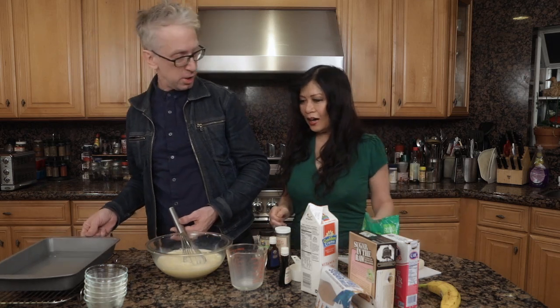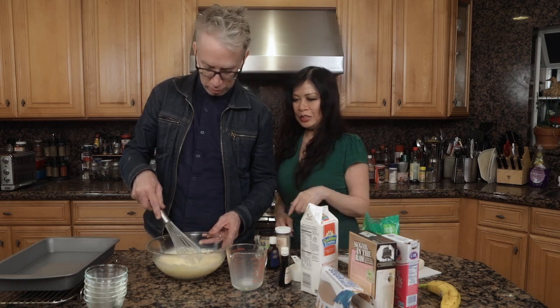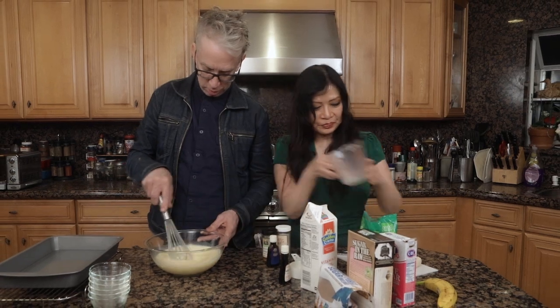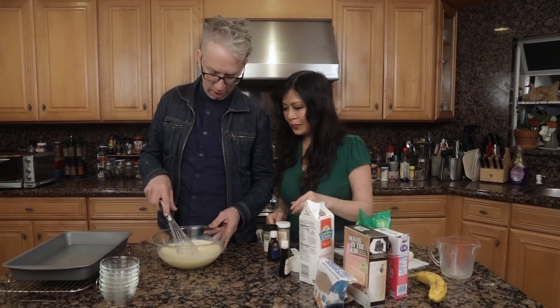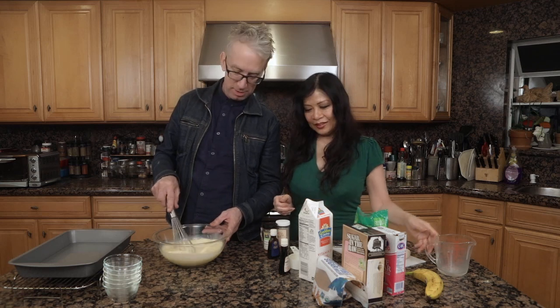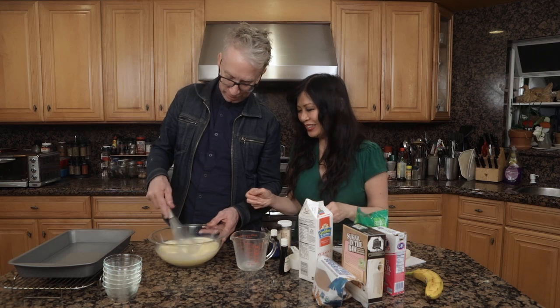So there's water in here? Yes. The reason I put water in here is so it won't burn. This is called a bain-marie in France — which is basically a water bath. Bain-marie. Yes. And now we're going to pour this in.